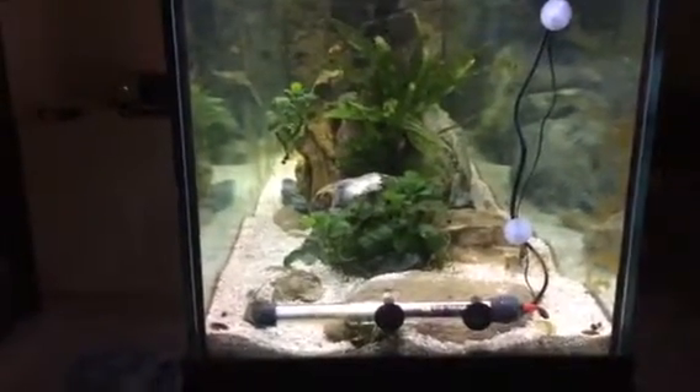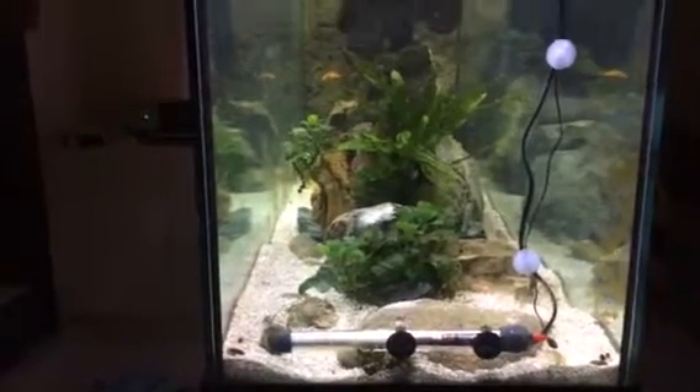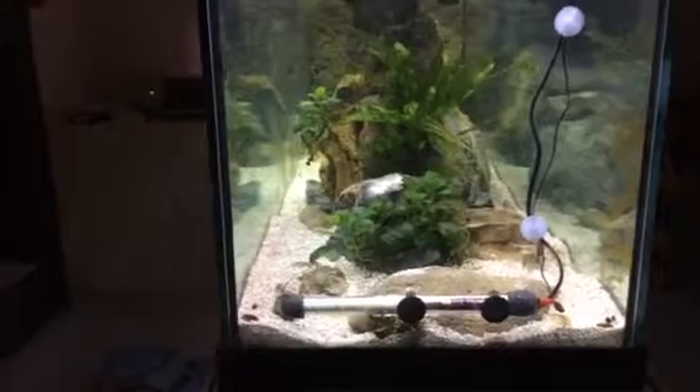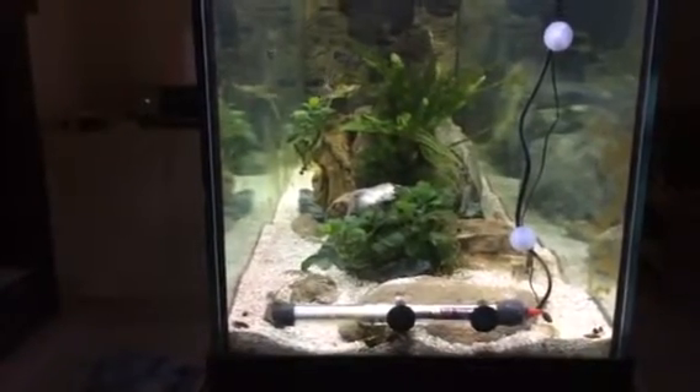Hi, I just wanted to give an update on my 125 gallon African Cichlid tank. It's 6 feet long, 18 inches wide. This is the open end, the far end toward the room.